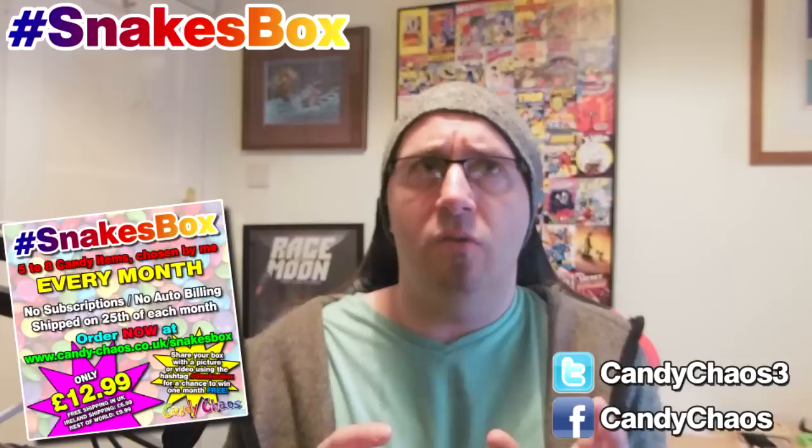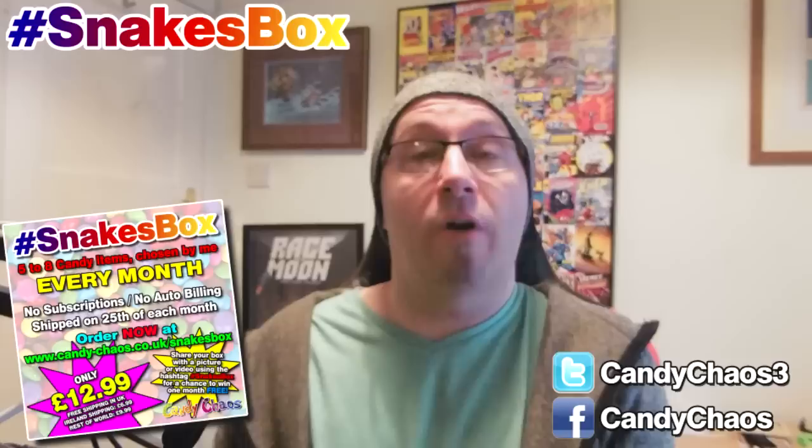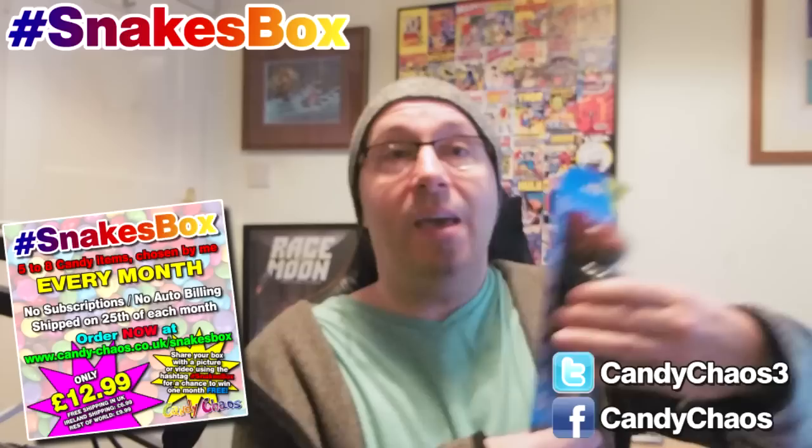There are only a few items — I think it's five to seven different items in this box. It's less money, so there's less value than the other box; you get less in it. But it's still more than the total price you pay, not counting shipping. The item value will be more than what you pay.